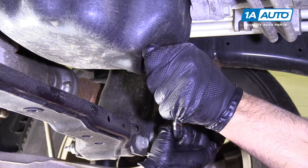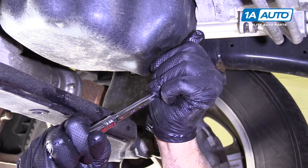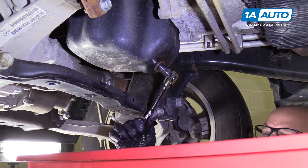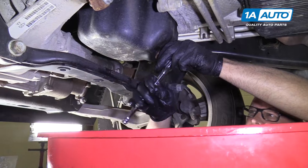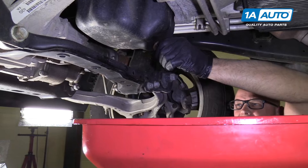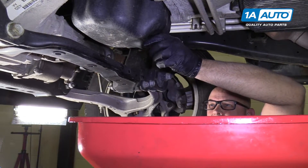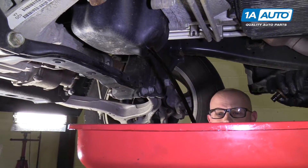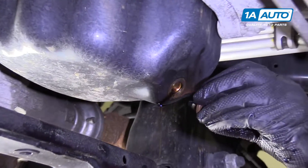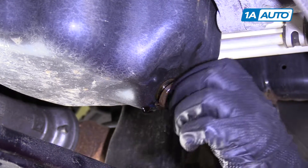Put that on. It's pretty tight. We're going to put a drain bucket underneath here. Once you get it broken free, you can pull it out by hand and drain it into the bucket. Once that's all drained out, we're going to take our drain plug, stick it back in, and tighten it up by hand.